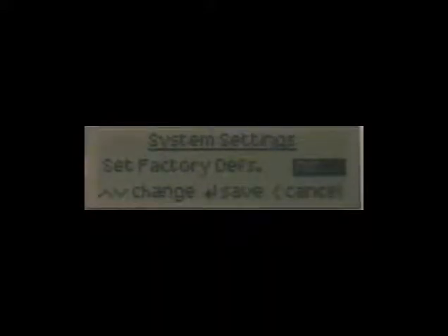The Sensormate 2 is provided with a default configuration preloaded onto the unit. If the unit is a refurbished unit, it is advisable to restore the default settings. To restore the default settings, scroll to the system settings menu and set factory defaults to yes. Enter this and the unit will reload the default values.